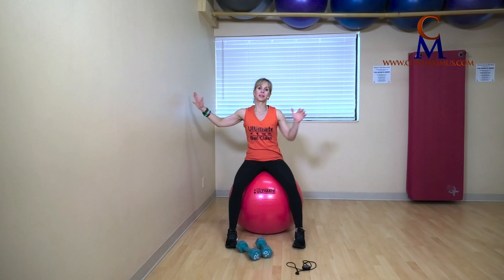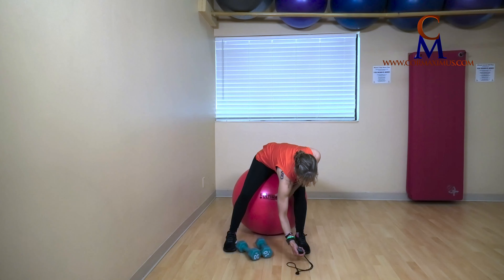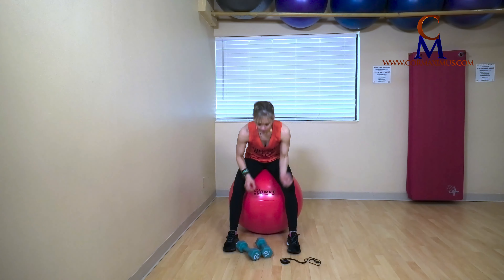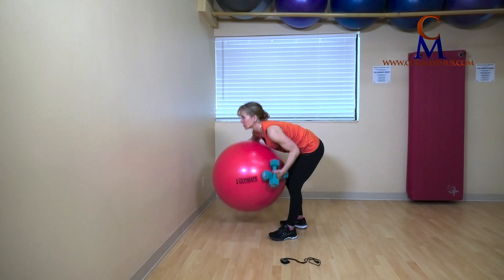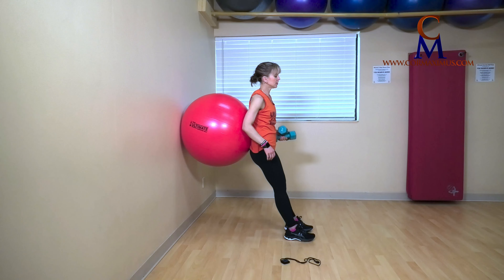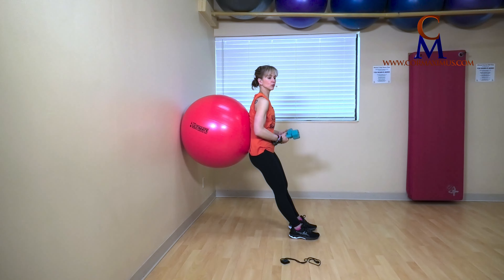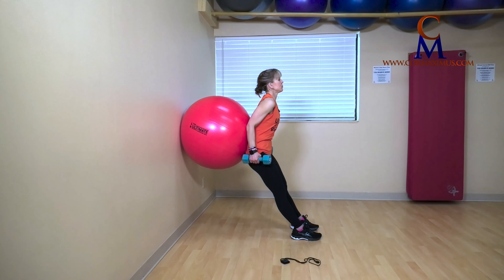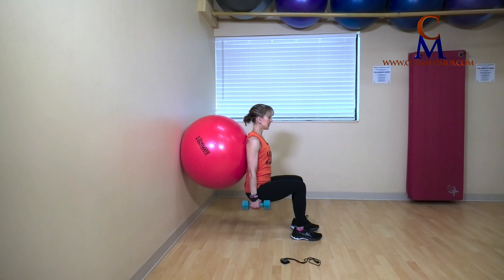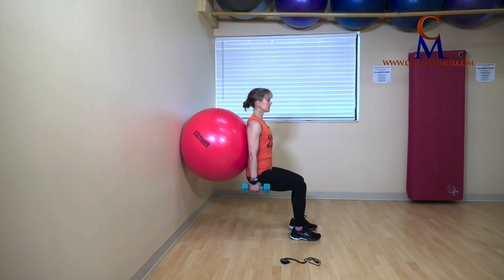First one: squat — chair squat. Our feet are going to be a little bit closer together, with or without your hand weights. I'll give you a second to get set here. Chair squat: my feet are about hip width apart instead of shoulder width apart. From here, I walk my feet forward so I'm leaning into the ball. Shoulders back, chest out. We're going to sit into this, dig through heels, tall push. I've not added my arms on this — focusing on leg strength.